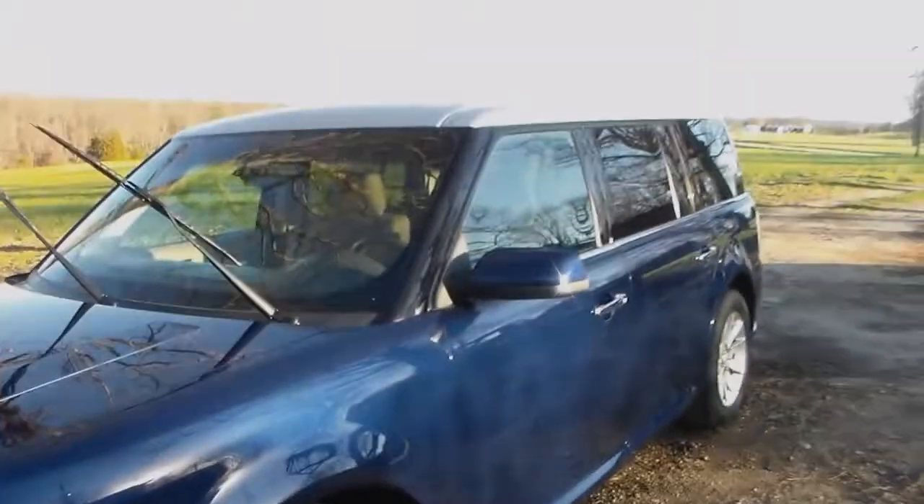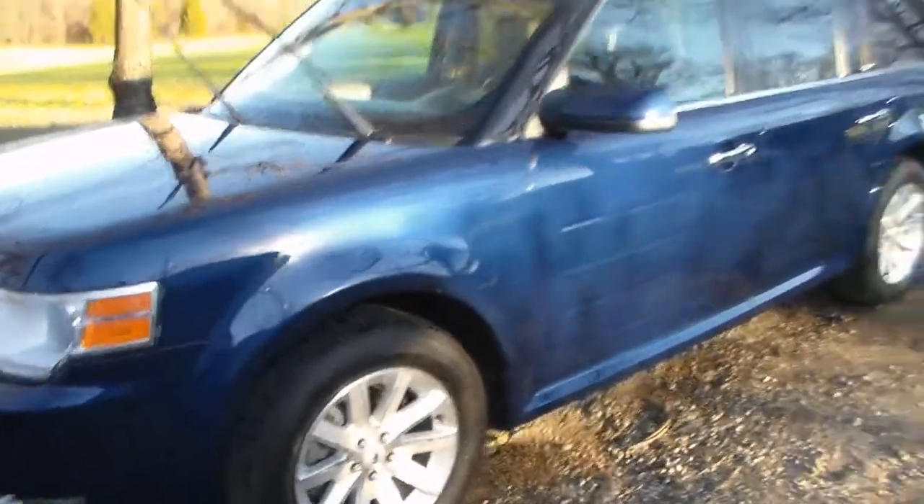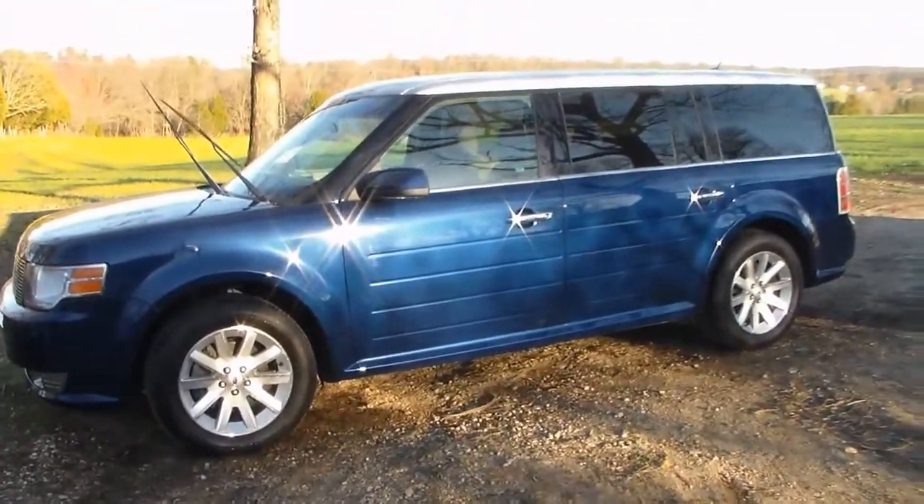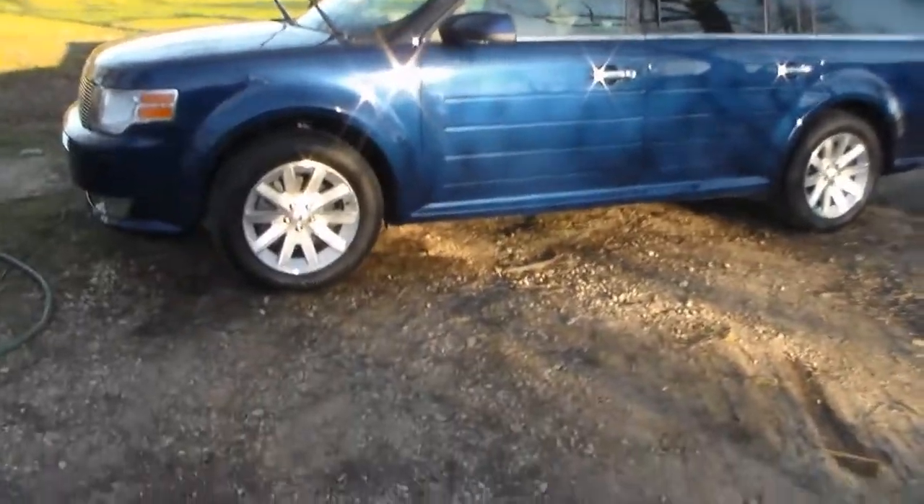It's a 75-degree day and I just brought the Flex out and did some hosing to it. I actually just hosed the dust off — it wasn't really dirty, but it sat here for a few days and got quite a collection of dust on it. I shammy'd it; didn't have anything else to make a video of today.